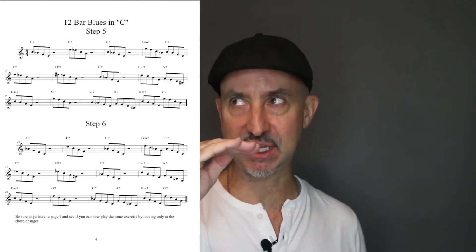In video number two, we took those same chords but we did them in descending order — from the top note down to the seventh descending, to the five descending, and the three descending.